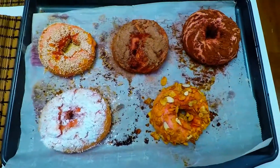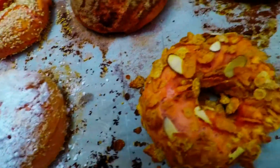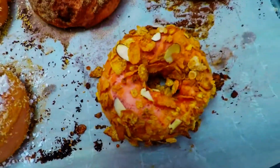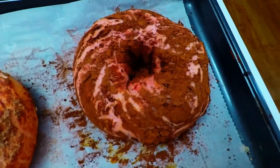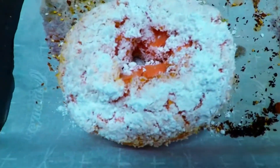So these are our huge bagels — look at that, how gorgeous are they? Bagel one, bagel two, three. This is cinnamon sugar, this is sesame seeds, and this is coconut flavor.